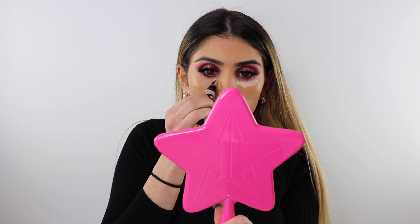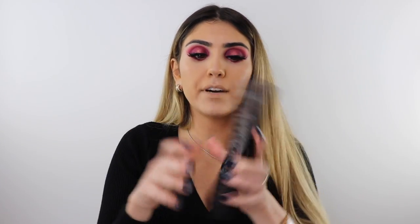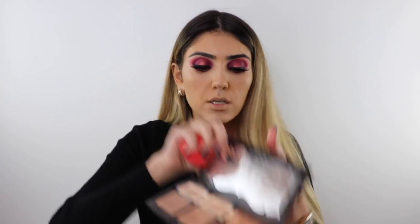Now I'm going in with the Huda Beauty Overachiever concealer under my eye — just a line because it blends for days. I'm spraying my Tatcha spray on my beauty blender to blend the concealer out, starting on my chin. To set my under eye, I'm taking the KVD contour shade and light palette — mixing two shades together and pressing them in.